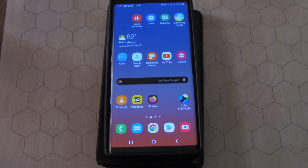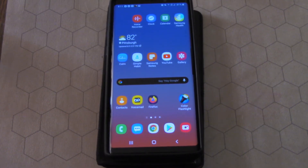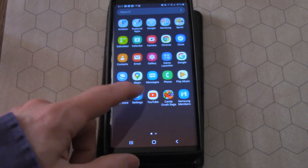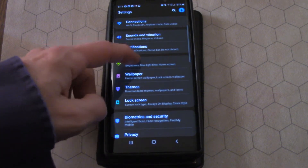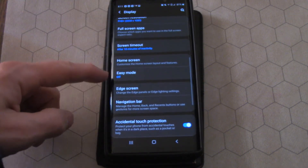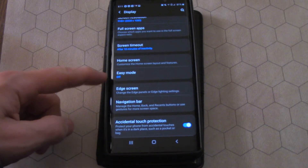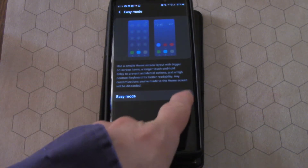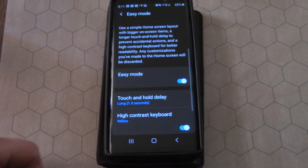Hey guys, did you know that your phone has an easy mode? Yes it does. Here, I'll show you — swipe up, go to Settings, go to Display, all the way down here: Easy Mode. You didn't know that because it's off. Well, let's put it on — just swipe that over like that.